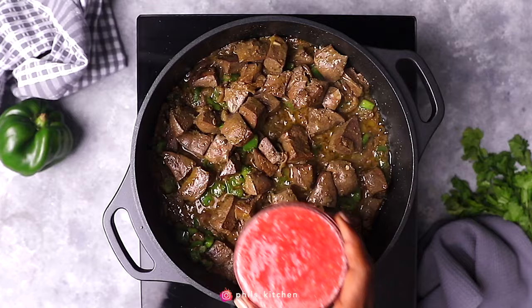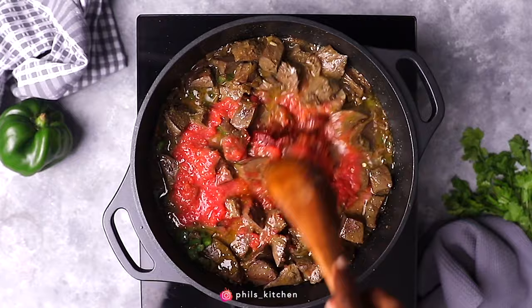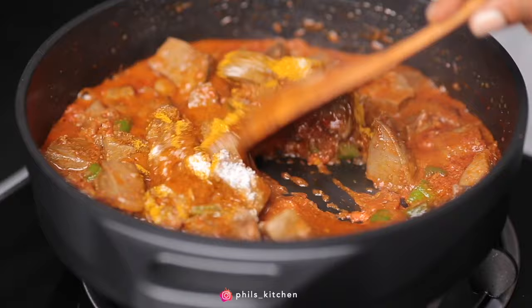Next, I'm adding blended tomatoes and tomato paste. If you don't have a blender, you can just chop the tomatoes and use them whole, but I normally recommend blended tomatoes because it gives that nice sauce. Cook this while turning for about three minutes.